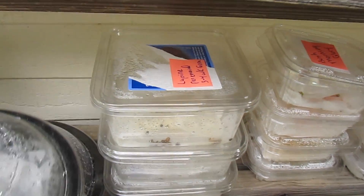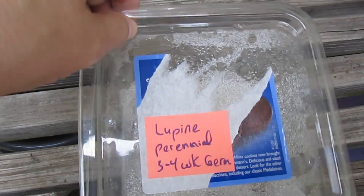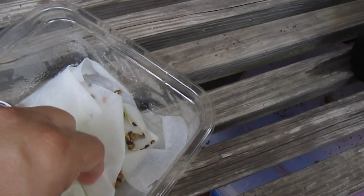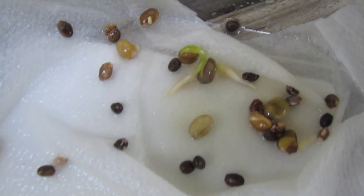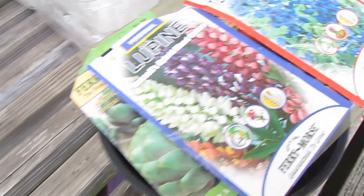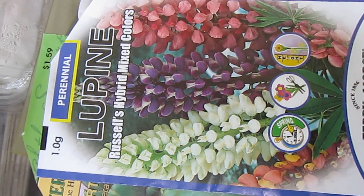The next thing I wanted to check on is another vertical stalk flower — lupine perennials. They take three to four weeks to germinate according to the seed packet, and we are fortunate — conditions must be right — we have some germination there. The nice thing about lupine is it's perennial, so it will come back year after year once established. This is a mixed color, it should be very beautiful.